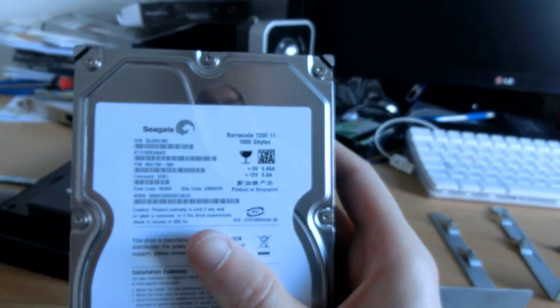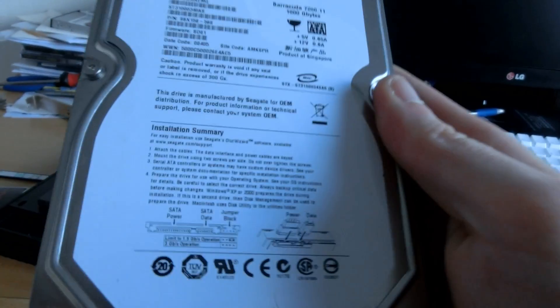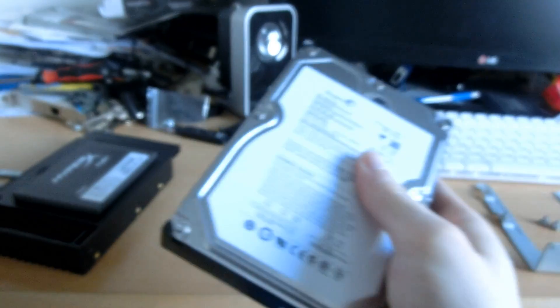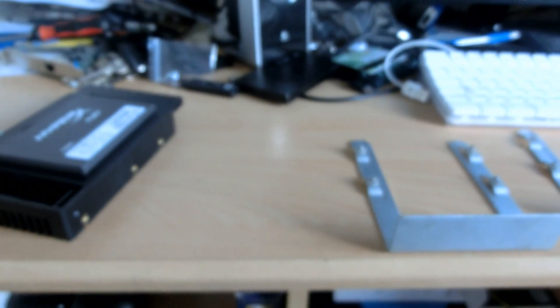This other drive has been wiped though — it's a Seagate Barracuda 7200.11, 1TB. It's going into storage, wiped completely: no partition table, no partitions. Totally blank.